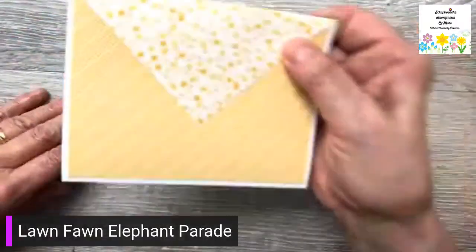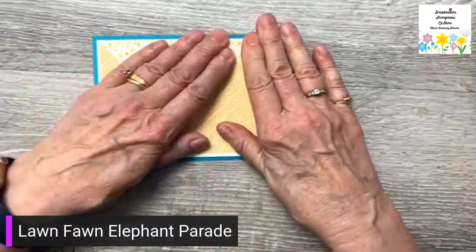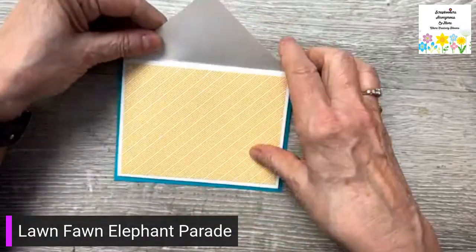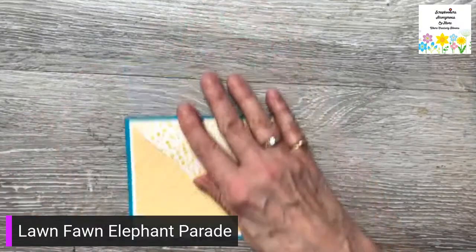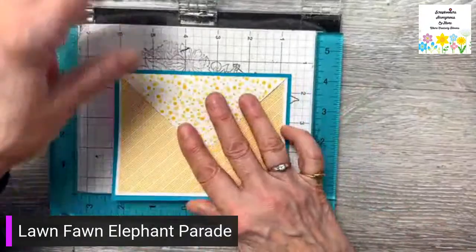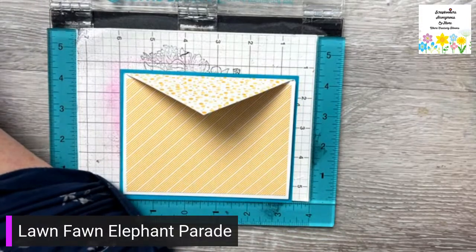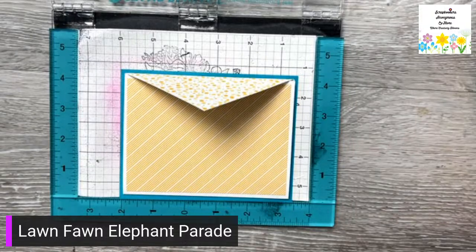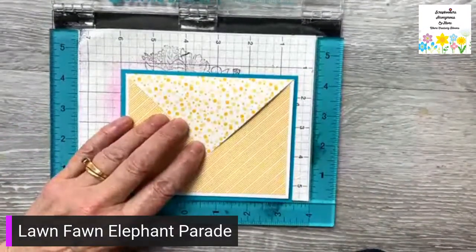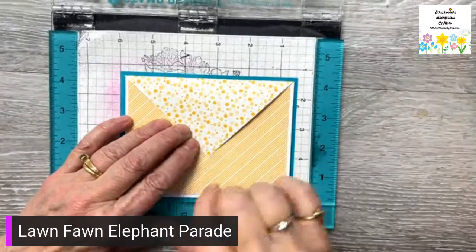Now I can put it on to my four and a quarter by five and a half inch mat. Now we're going to do some stamping. On the front of my card... I don't really have any baby cards that I need, so I might just save this and make it into a birthday card. I don't think I'm going to stamp anything.